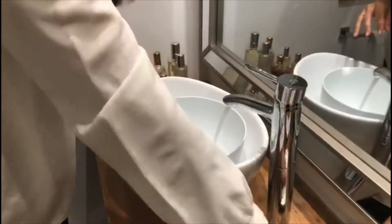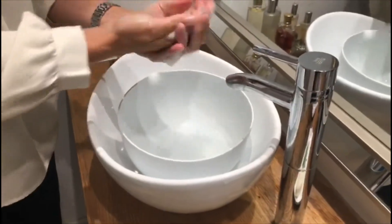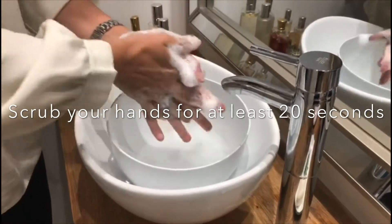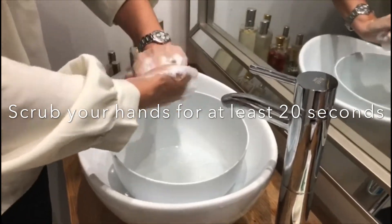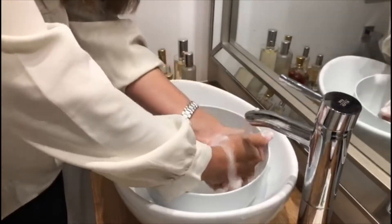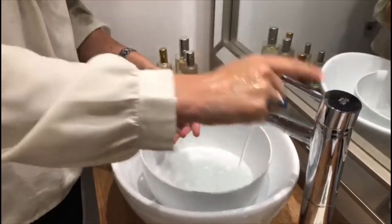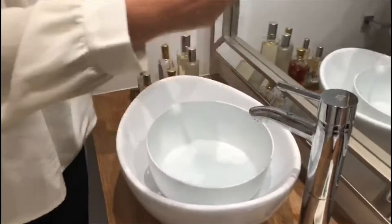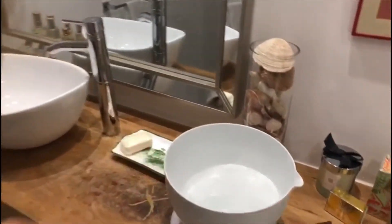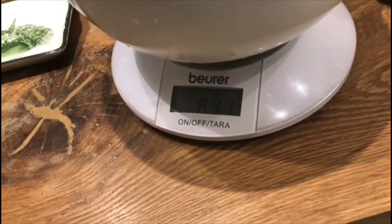So first I get my soap, my water, and I start washing my hands. After about 20 seconds I turn off the water. Now we're going to measure approximately how much water I used to wash my hands. We can see here it's 831 grams, which is a bit less than a litre.